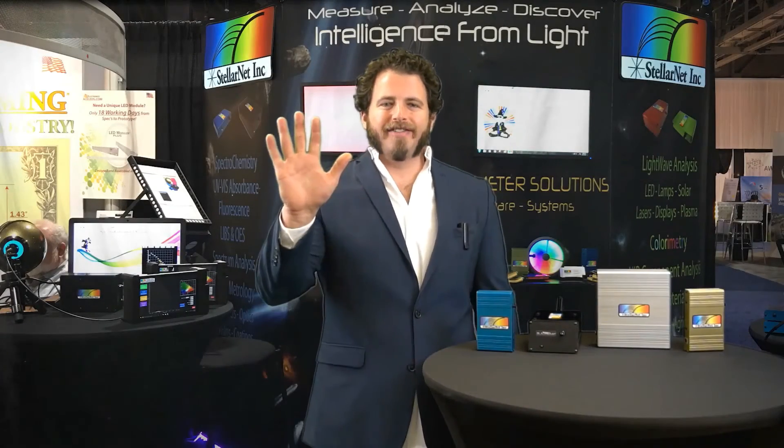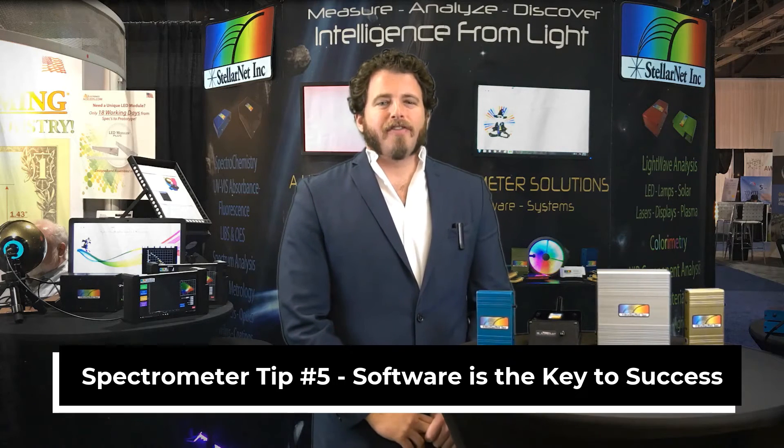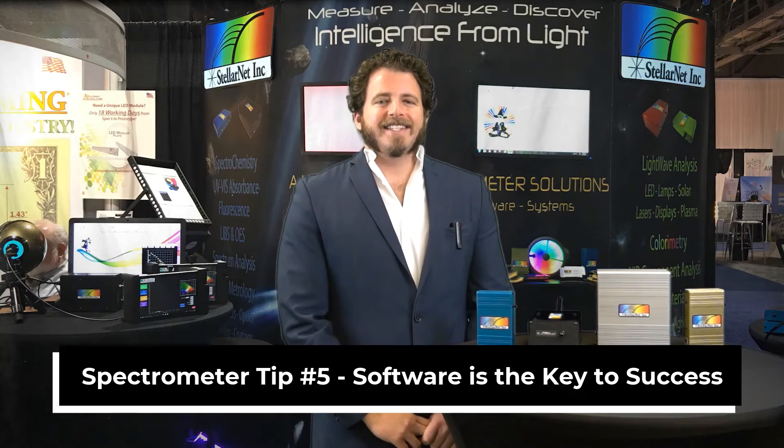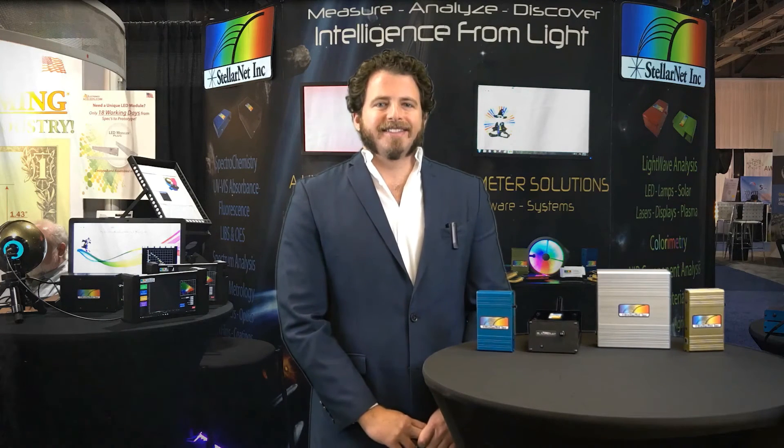Spectrometer tip number five: choose a spectrometer with great software and accessories, because really, software is the instrument. At StellarNet we have a variety of software packages, but our main software is called SpectraWiz, considered a Swiss Army knife of spectroscopy tools. We also have a developer's toolbox with customizable source code in just about any language you can imagine: C, C#, Visual Basic, LabVIEW, MATLAB, Python, and more. We also have programmers on staff who can help develop the software you need for your specific application.